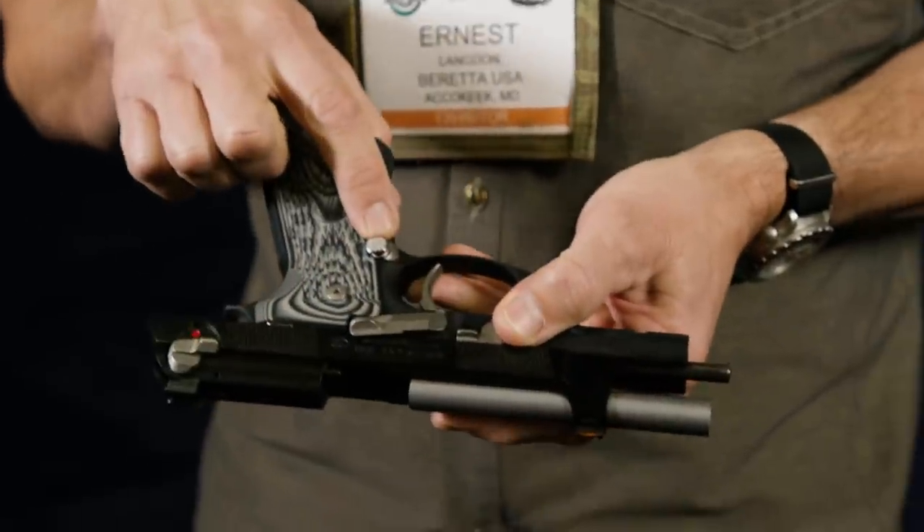Extended mag button as well. All the pieces and parts that Beretta should be putting on guns is basically what we're doing with this one.